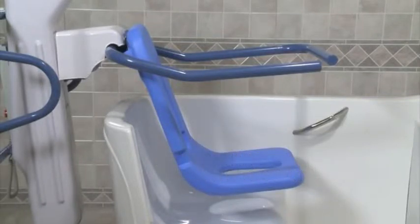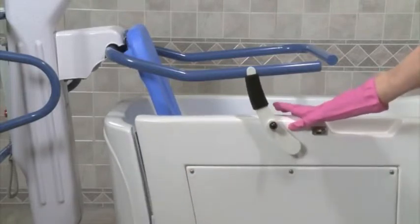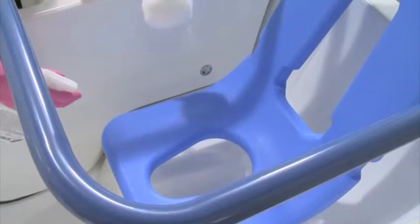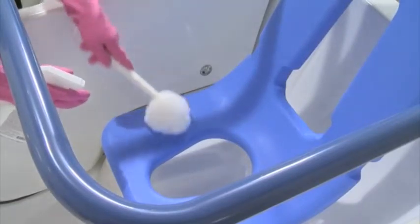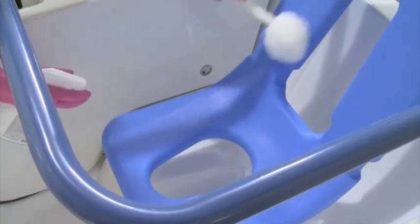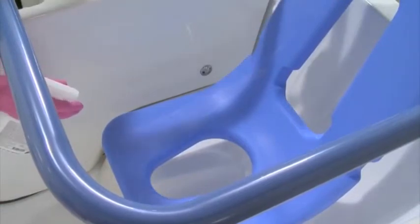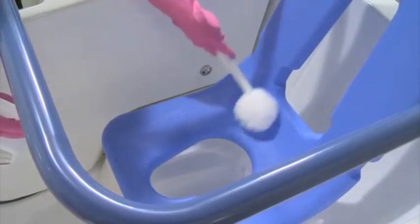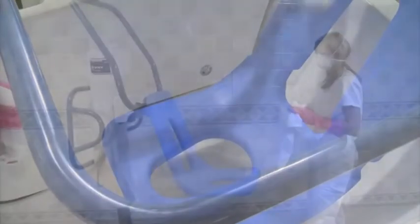If an Invacare IH-1900 bathing lift was used, move it into the tub. Spray both sides of the seat, the safety strap, the shoulder strap, and the armrest of the lift with Dispatch and clean them. Let it sit for the same one minute as the tub and jet parts, then rinse the residue away and dry the lift.